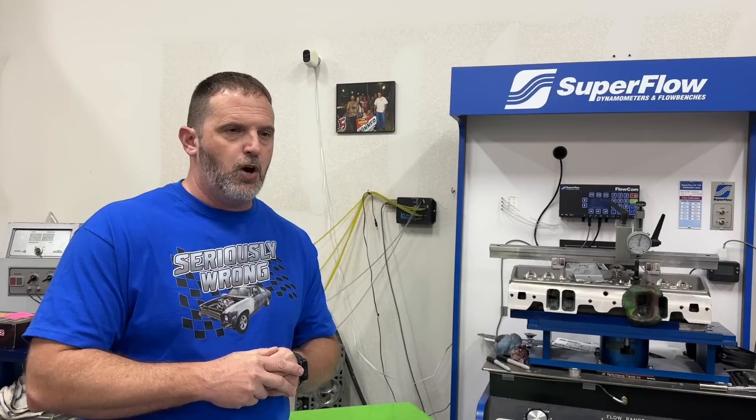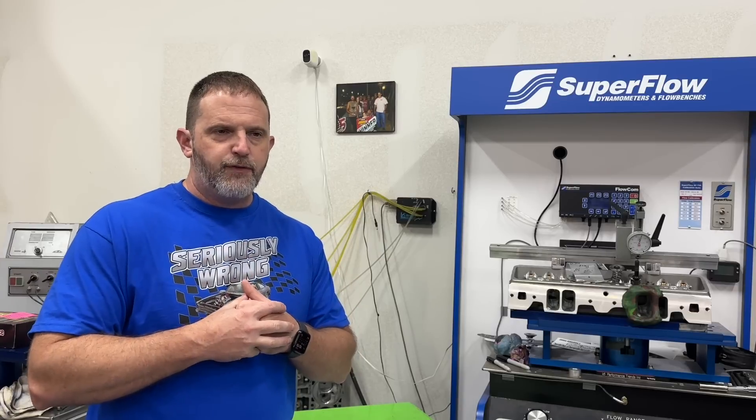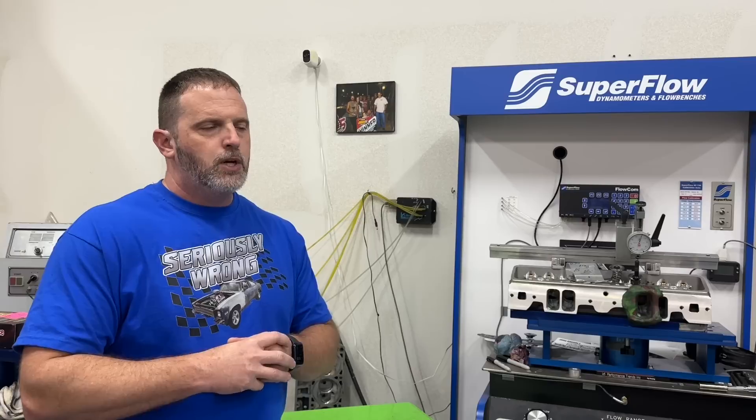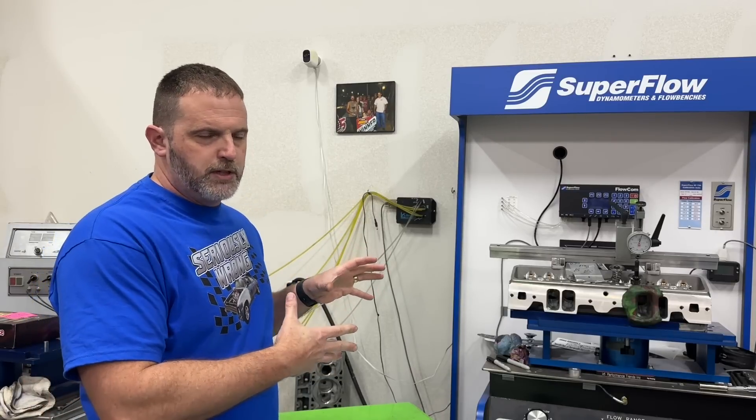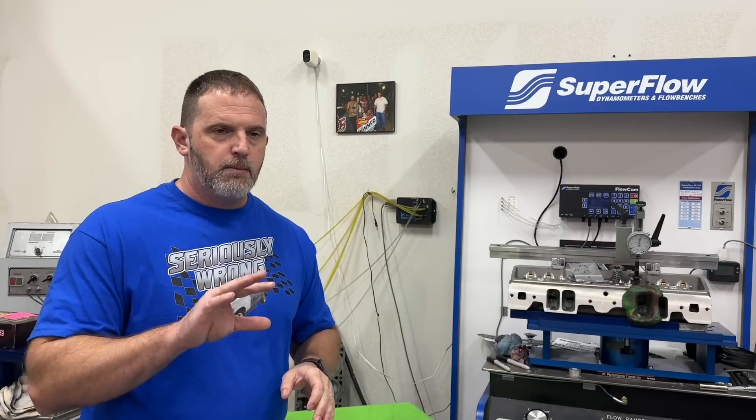These are shelf pistons but they've been modified - they actually have a 22cc dome, which on the AFR 385 heads yields 11.28 compression ratio. They've also been modified with lateral gas ports. If you order Mahle pistons, the Power Pack pistons, they don't come that way. They also have Total Seal gapless rings. With the AFR 385 heads, we're at 11.28 compression ratio, but before with the Pro Max heads it was like 12.2.